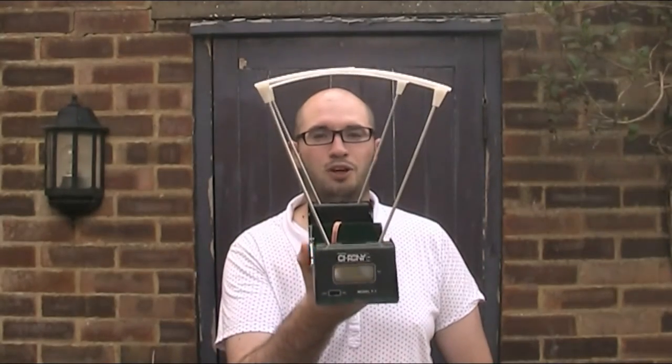Hello and welcome back to the Air Armoury. I'm JRH and today I'm looking at the Shooting Crony F1 Chronograph.